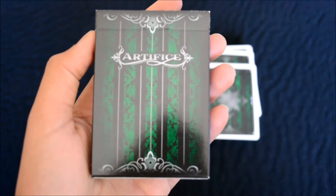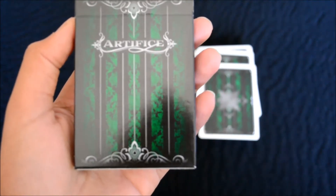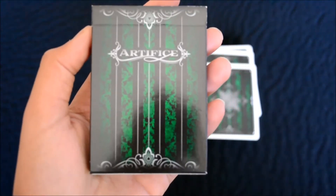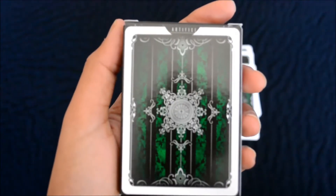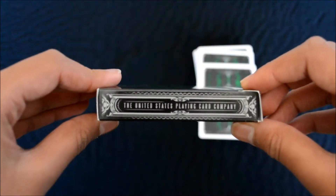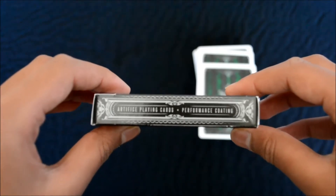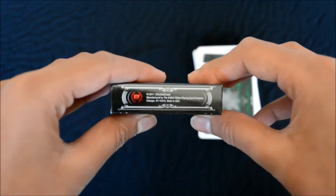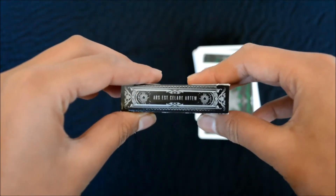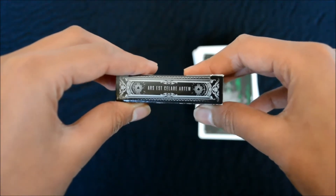This is the front of the box. It says Artifice and it's got some nice ribbons going down — I'm not entirely sure but it's a very good-looking front. The back depicts the back of the cards. The right side says the United States Playing Card Company. The other side says Artifice Playing Cards performance coating. The bottom has some standard copyright information, and the top says 'Ars est salare artem,' which I'm guessing means 'it's art to conceal art.'